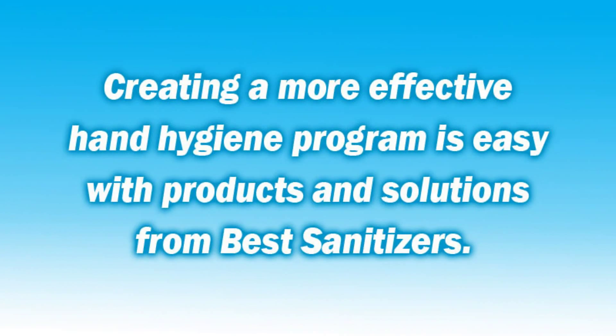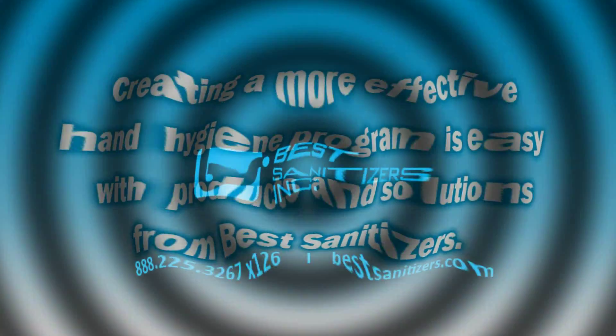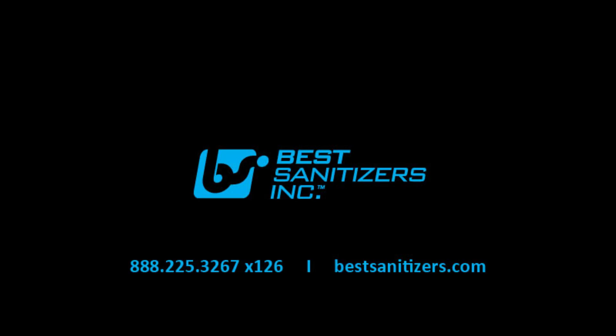Creating a more effective hand hygiene program is easy with products and solutions from Best Sanitizers. For more information on these and other quality products, contact Best Sanitizers at 888-225-3267 extension 126, or visit us online at bestsanitizers.com.